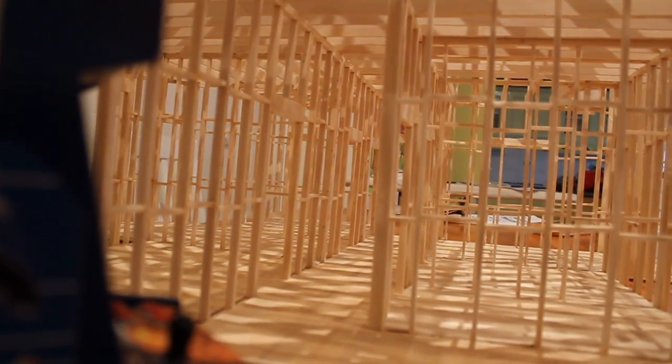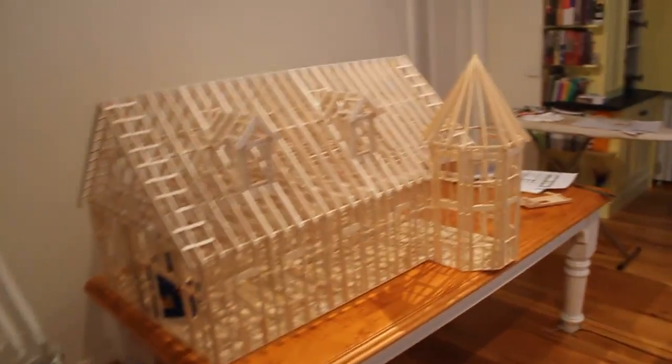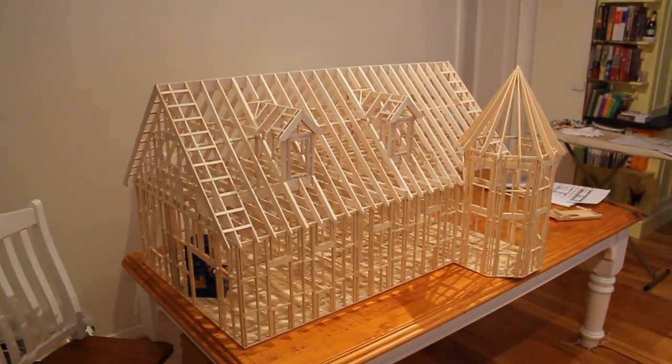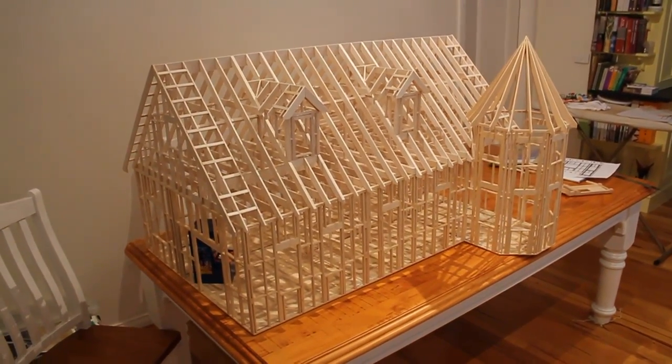I actually get a lot of comments about when I'm going to finish it and put all the roof on. I tell everyone it's just an architectural model, but they keep hounding me. I tell them I can't find the contractors to finish it.